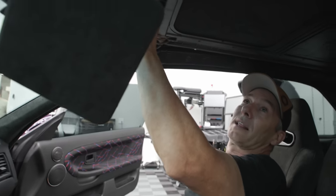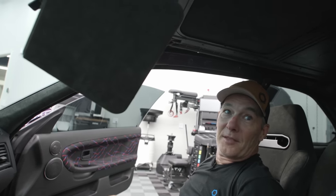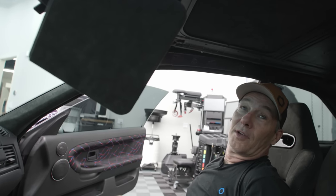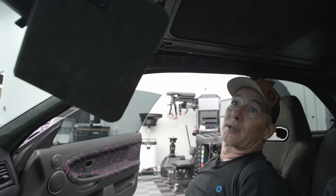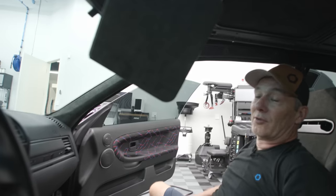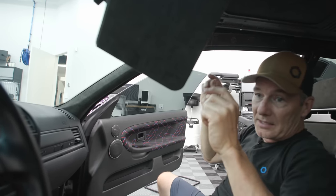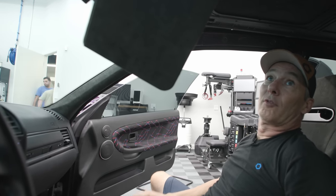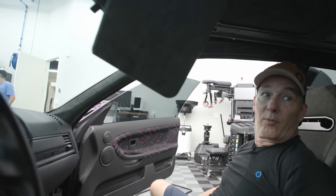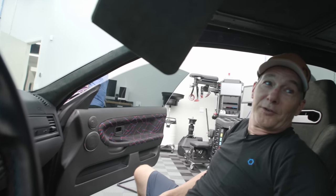Now we can put the headliner in and all the little trim pieces and we're good to go. We did the hard part. Hopefully if anybody wants to do this, this helps them, because the videos I found were very vague - people jumping around with their camera, you can't really see anything. They don't show the individual pieces or how to get them out of the cassette track, which we showed. So if it's 2036 and you're viewing this, you're welcome.